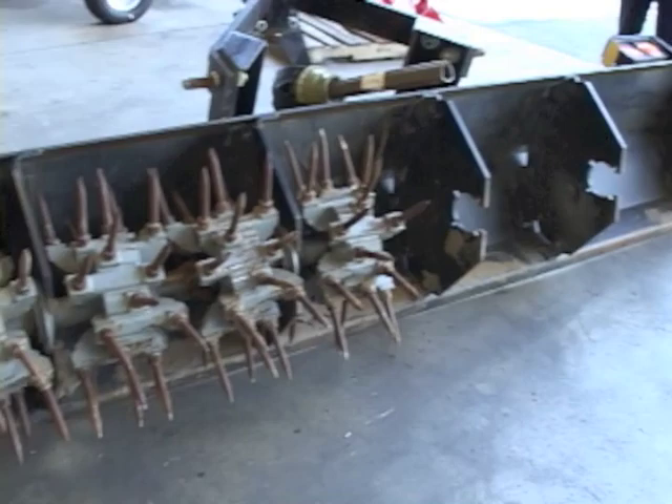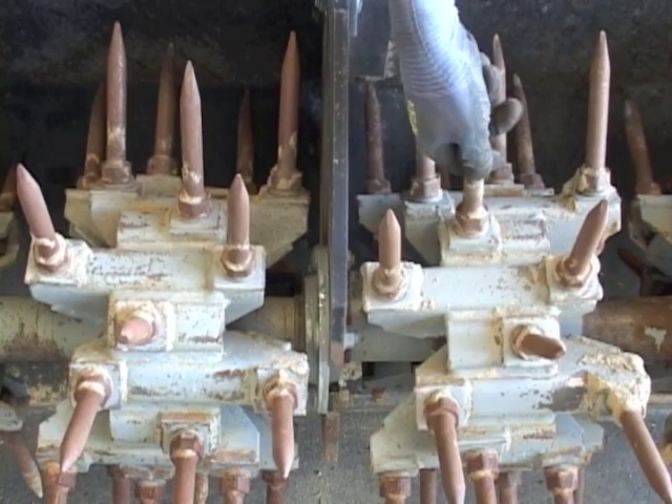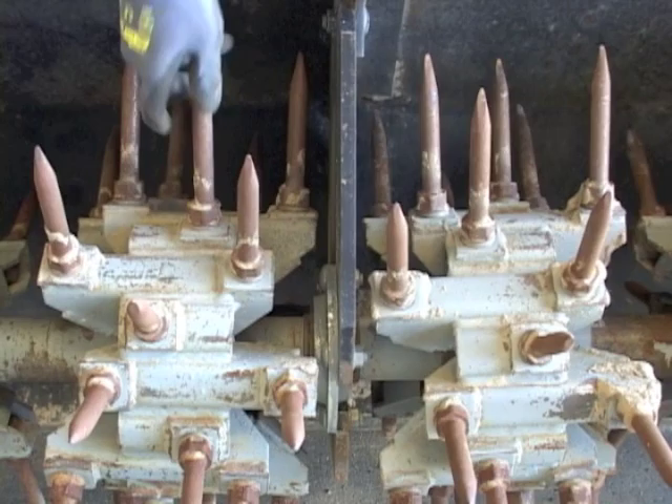Now an inspection of all rotors must be done. Lateral movement is an indicator of the natural wear of the bearing. Too much play may be a sign that the bearing is ready to be replaced.